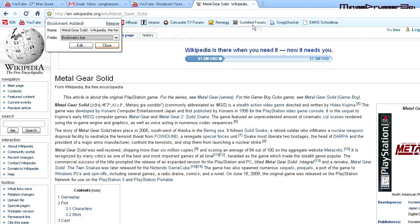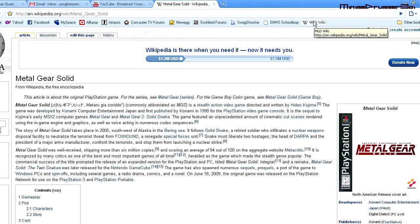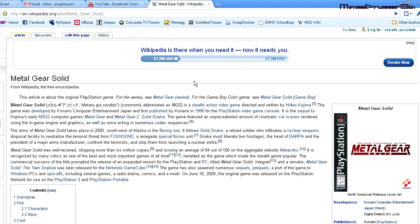Let's say you want to add it to the bookmarks bar, which is basically this bar up here. Let's rename it to just 'MGS wiki', then click close. Now you can see the bookmark there. Let's go to the website, open it up, and it works fine.